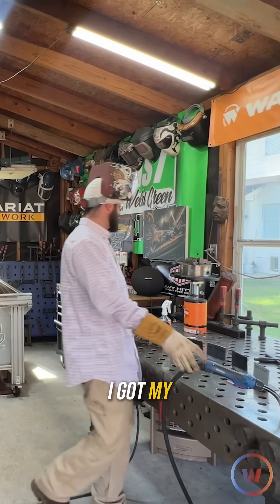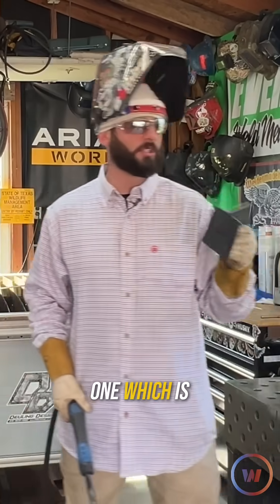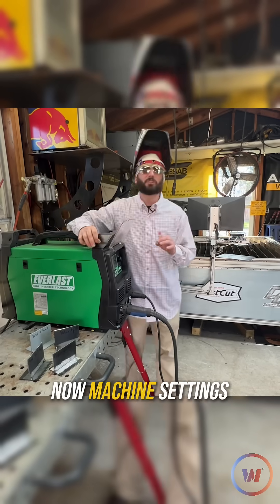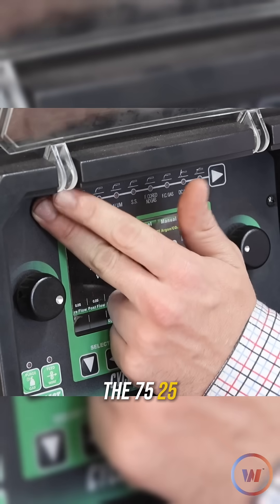I've got my respirator, my MIG gun, and my 0.035 wire coming through here. We're going to start with our first variable — probably the obvious one — which is your volts and amps aren't correct for the material thickness you're working with. Machine settings are absolutely crucial. We've got our machine set to the 75/25 mix mode.